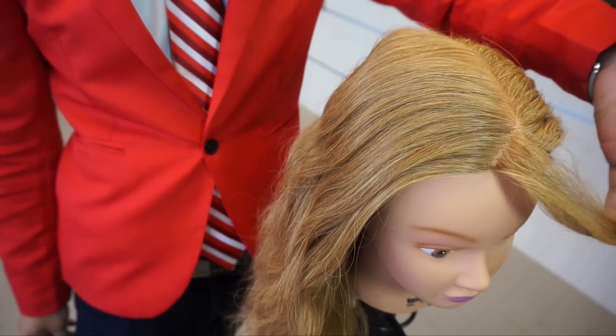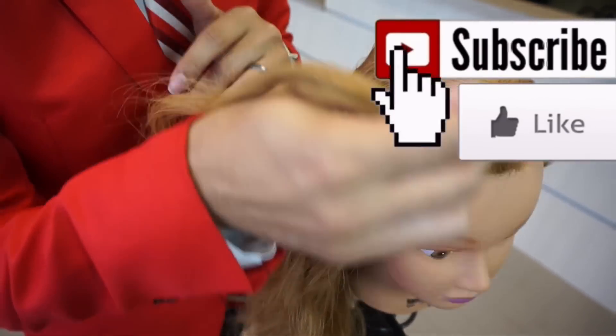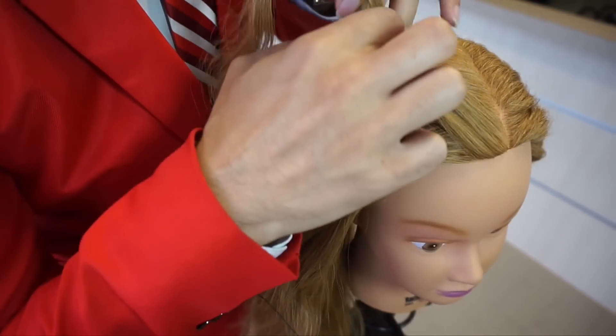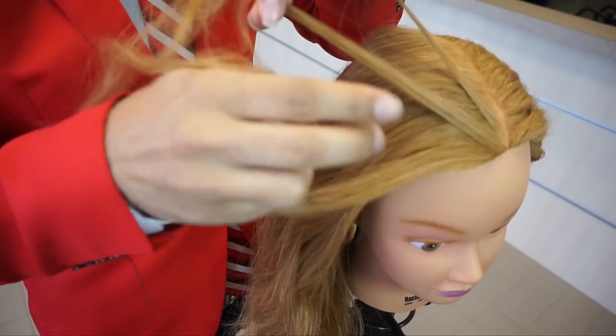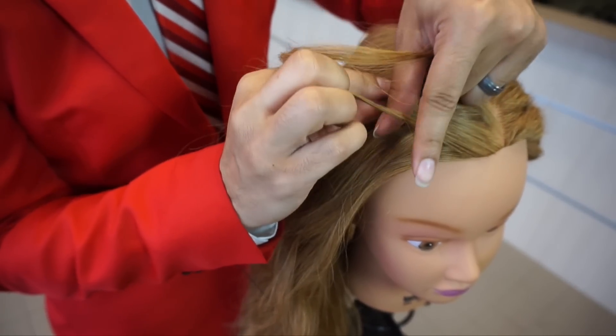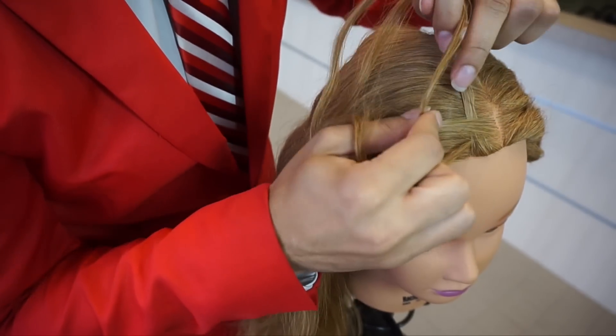I'm going to start off with a triangle section in the front. I always like to start my braids off with triangles — it just gives a bit of a neater look. From there I'm going to split that into three sections just like so, and we've got our three strands using the same technique as our overhand braiding.